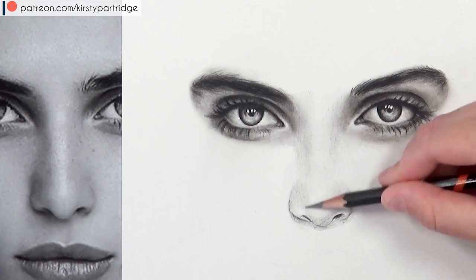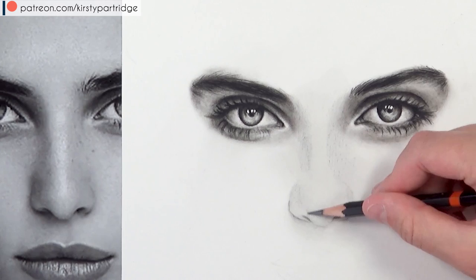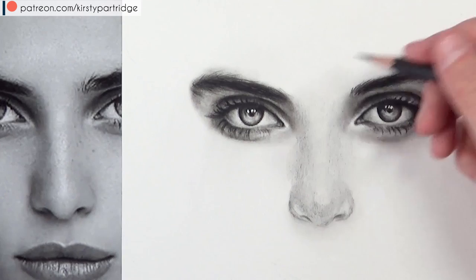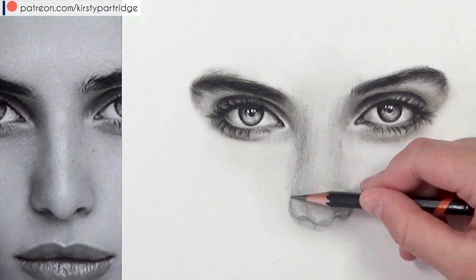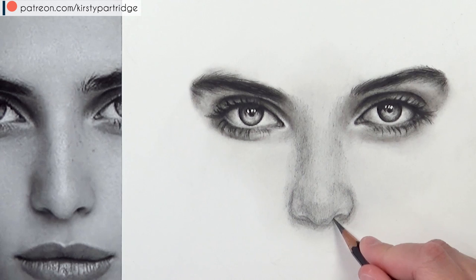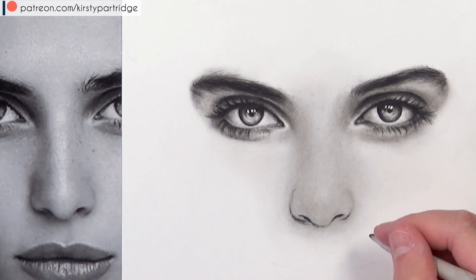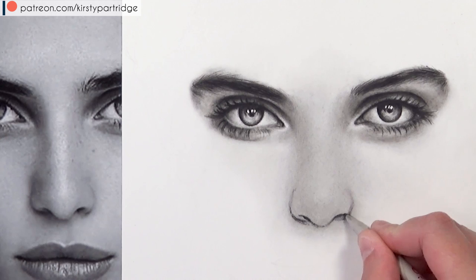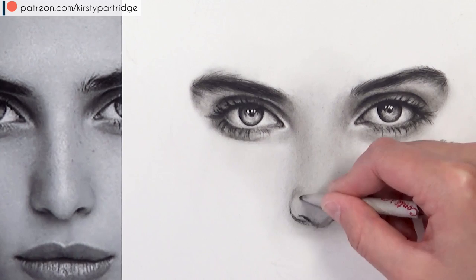I'm using very light pressure — it doesn't matter if it looks grainy because tissue does an amazing job blending out pencil strokes to create really smooth shading. Then I go in with the 4B graphite pencil to intensify shadows and build up the structure of the nose, blending again with tissue. I keep building up in layers for control. As layers build up I move from tissue to cotton bud for detail areas, and the tortillion for even smaller areas.